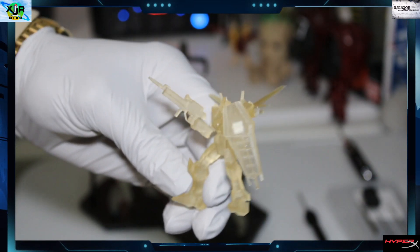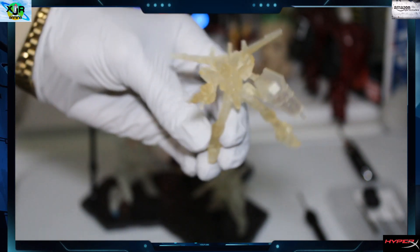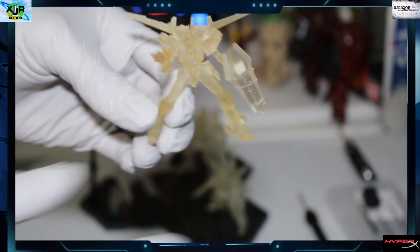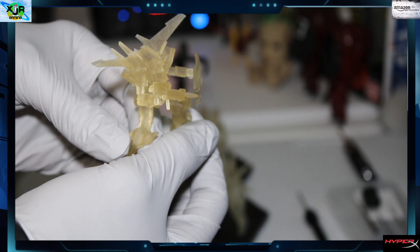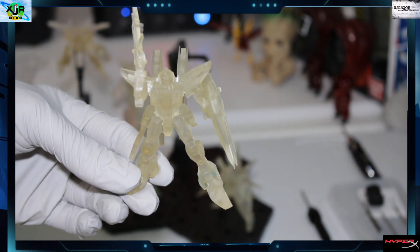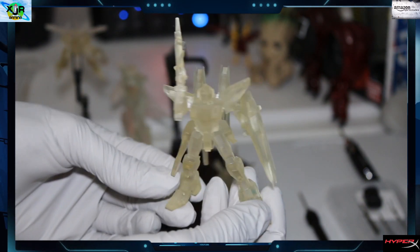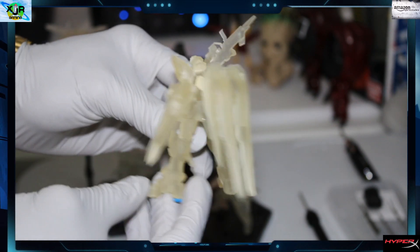Strike — nice. The wings look really good on the Strike. Put the shield in place — I had to attach the shield. Printed the pieces separately for better quality. And here's our Freedom. Amazing. Minifigure Freedom, Gundam Freedom.